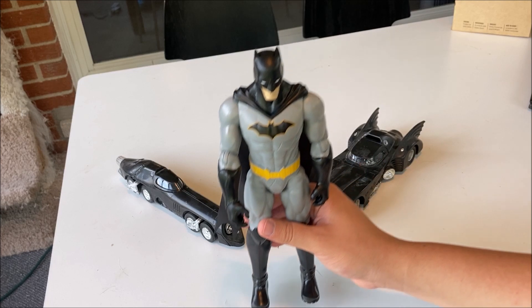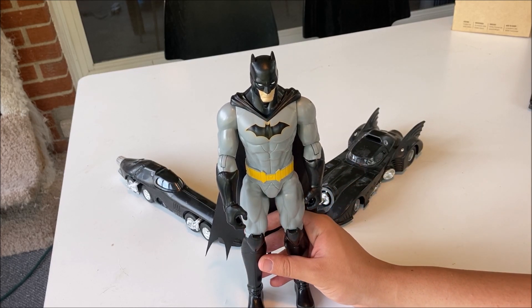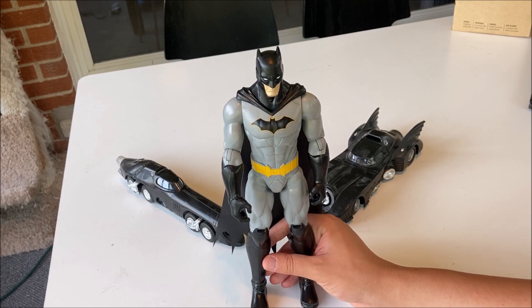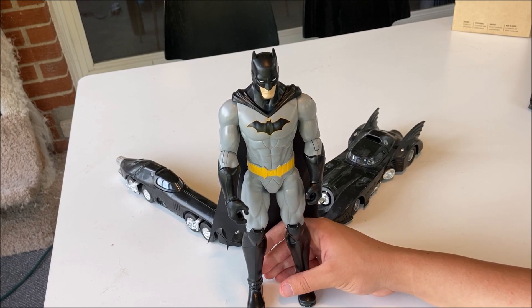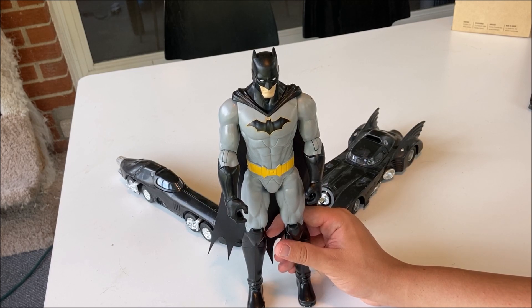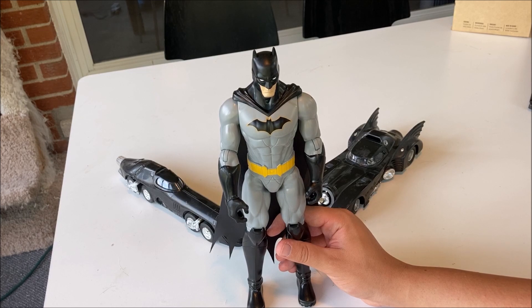I'd highly recommend this figure. There's really not much to say about him. Any cons about this figure? Not really, because it's a really good figure. So I'm going to give the Spin Master 12-inch Batman figure 5 out of 5 Batmobiles.